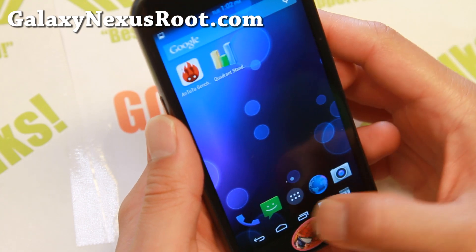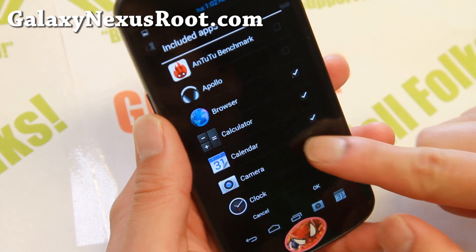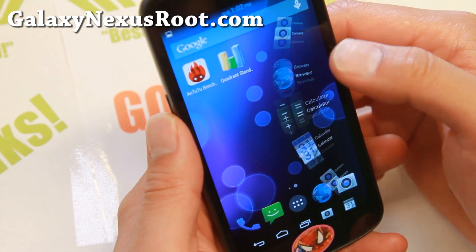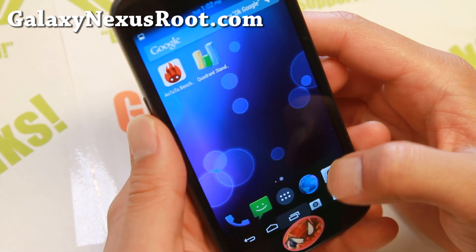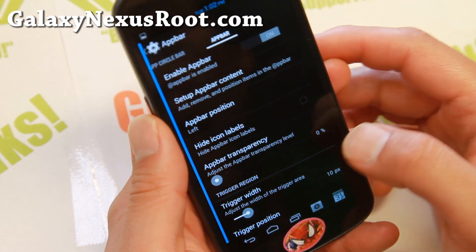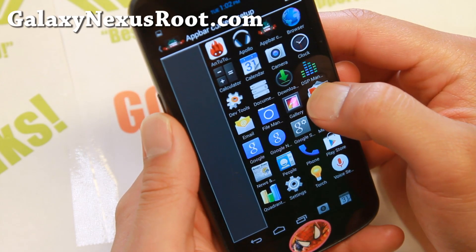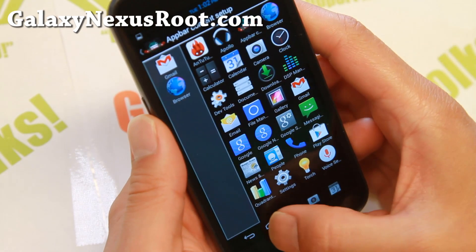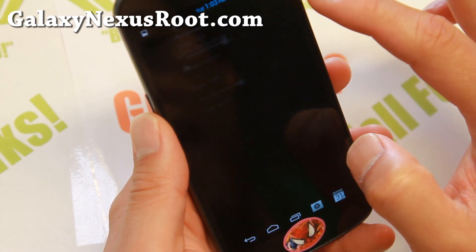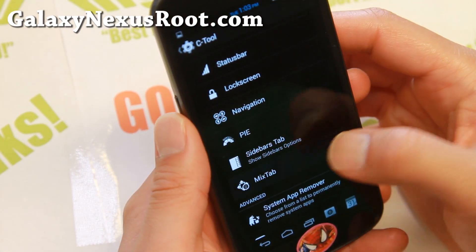There's also Apps Circle Bar — I love this. It's actually sort of like Pi controls. Include several apps that you want, and then if you click on the right edge of the screen, you get your shortcuts where you can scroll through. Looks really cool. And there's also App Bar — this one is on the left side. You can add a bunch of different apps, sort of makes your phone into like a desktop PC. Make sure you hit save, otherwise it's not going to work. You can use a combination of all these different shortcuts.